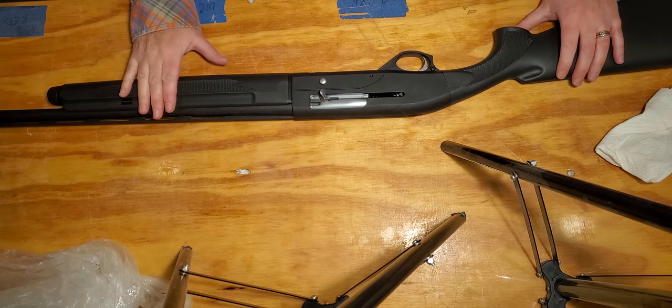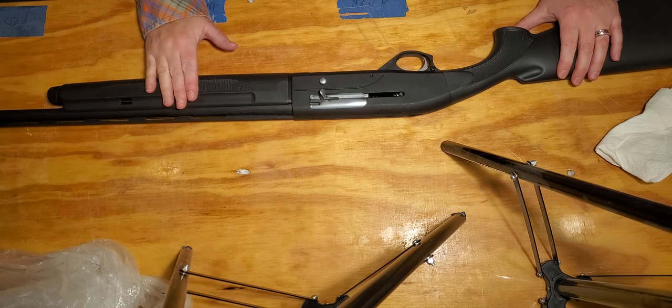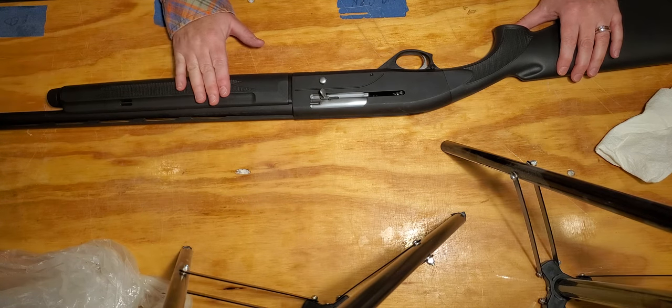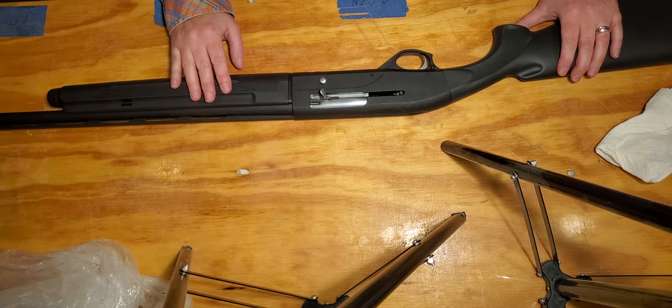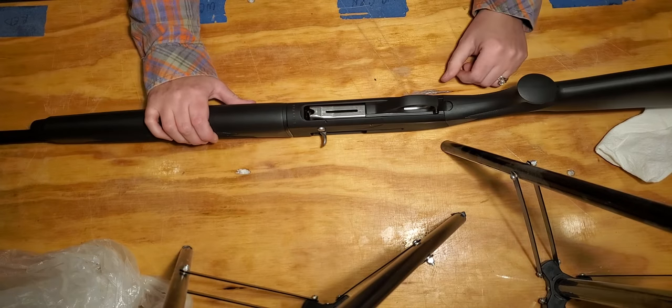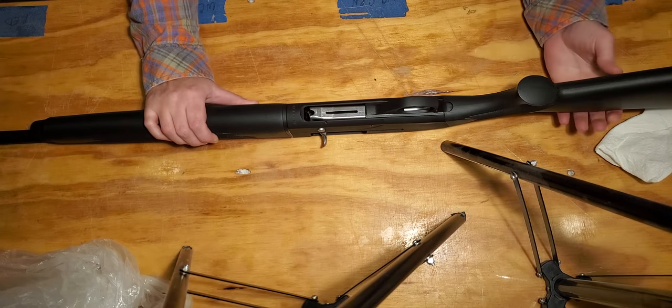Today we're going to be disassembling and reassembling a Mossberg SA-20 shotgun. The SA stands for semi-auto and the 20 is for 20 gauge.